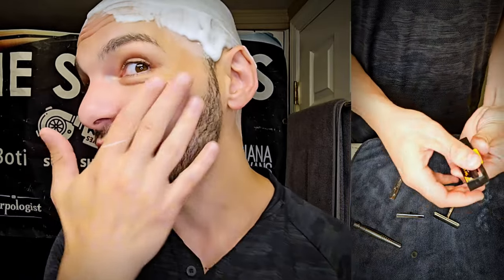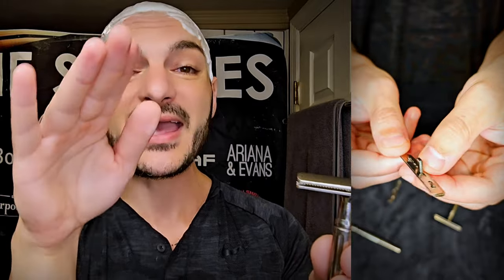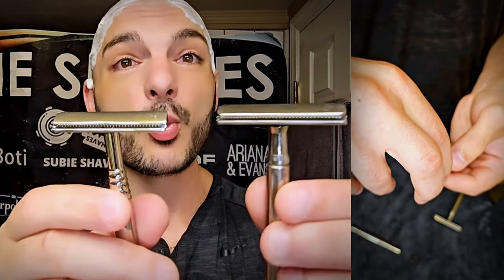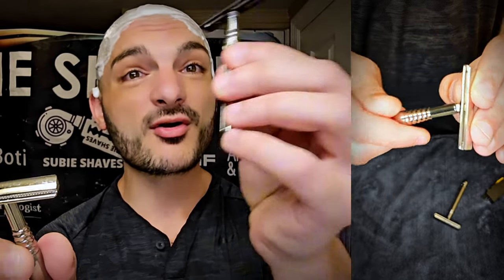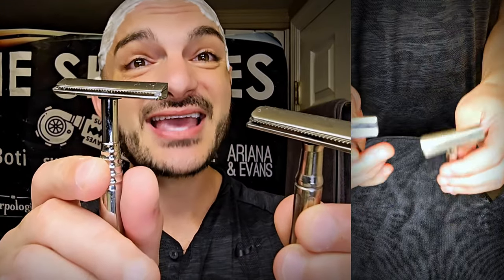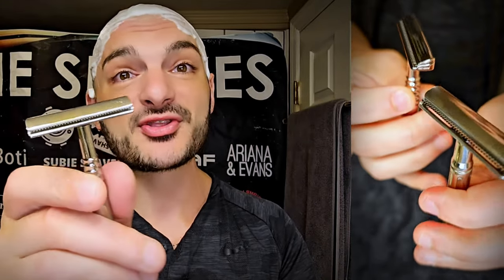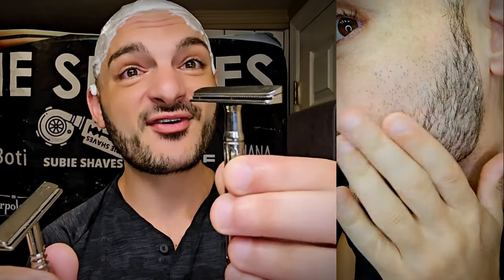The face shave was phenomenal — really close, really comfortable. I love how the Shield gives you a little bit more angle because there's more blade to work with. I feel like the Shield razor has more ability to change the angle because you have more blade and more gap versus the Yatchi, where if you're on the right angle it is a smooth-driving, absolutely stubble-eliminating razor. But for me, I actually had to almost find the correct angle and then go with it, whereas the Shield just kind of finds the right angle right from the get-go. That's for me on the face shave today.